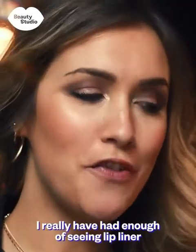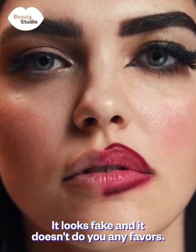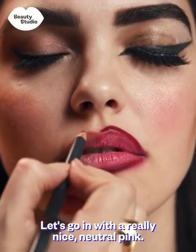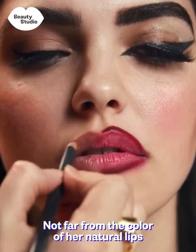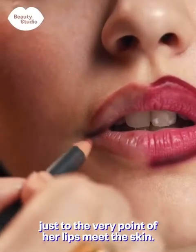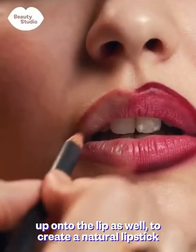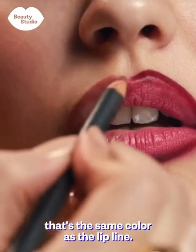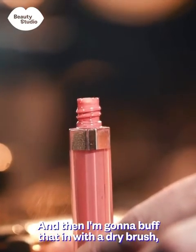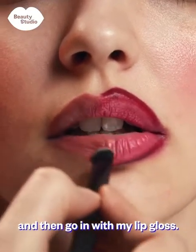I really have had enough of seeing lip liner go all the way over the lips in really bright colours that don't even match the lipstick — it looks fake and doesn't do you any favours. Let's go in with a really nice neutral pink, not far from the colour of her natural lips. I'm just slightly overlining to the very point where her lips meet the skin, bringing a little of that colour up onto the lip to create a natural lipstick the same colour as the lip line, then buffing it in with a dry brush to soften it and finishing with lip gloss.